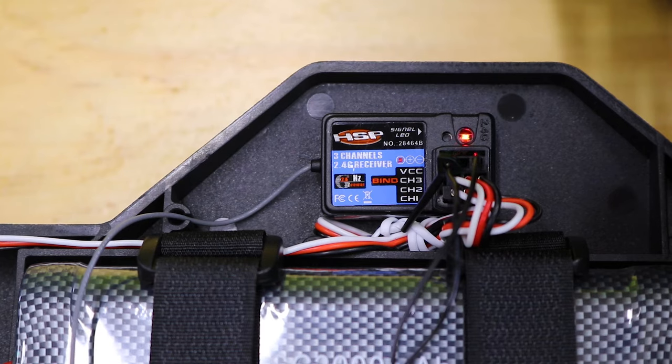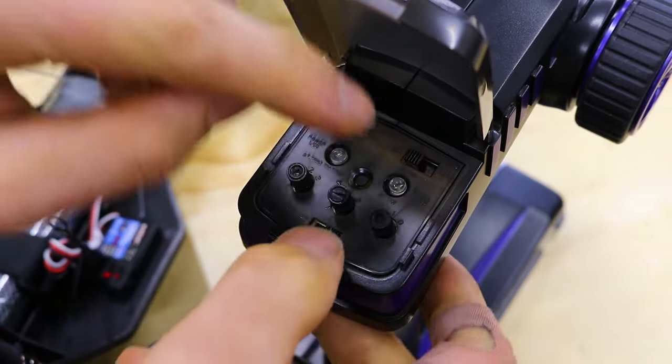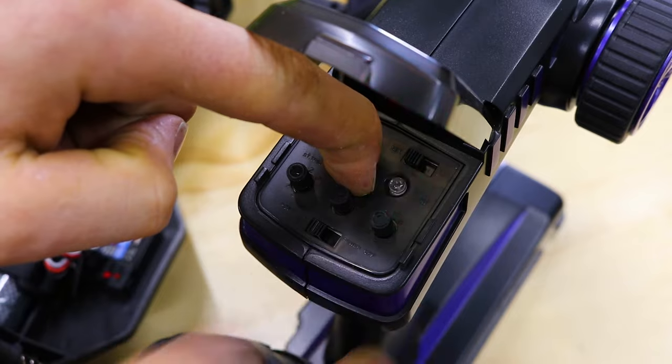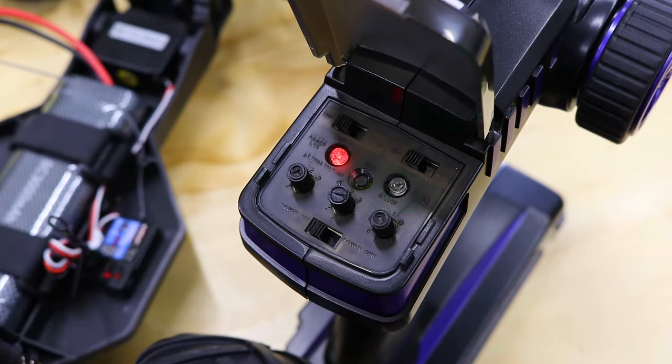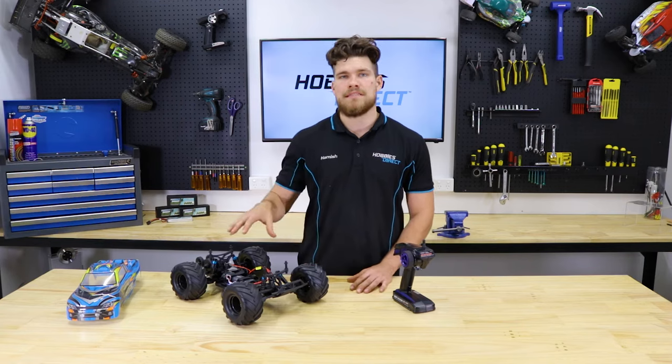You'll notice that the LED is now quickly flashing red to indicate it's in bind mode. Now go to your transmitter, press and hold the bind button down, then turn the transmitter on. You'll notice that the LED is now going to a solid red to indicate that the bind was successful.